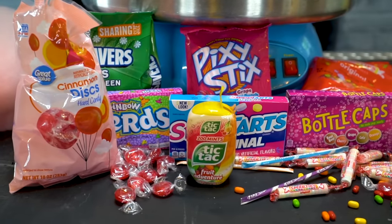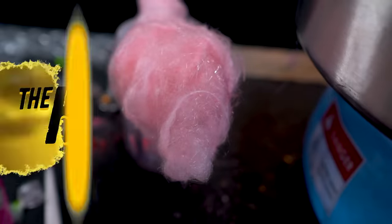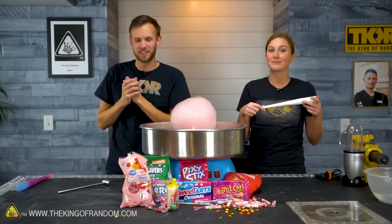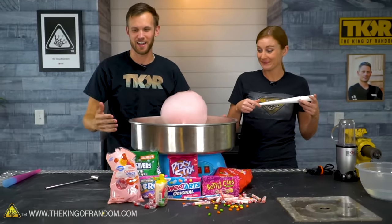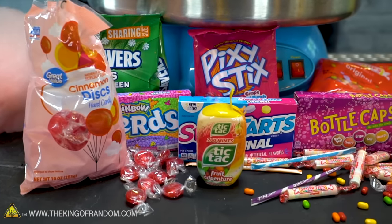In today's video we're testing out something you wanted to know: what types of candy can we turn into cotton candy? We've done some stuff similar to this before, but every time we do you guys ask to see more of it. We've got our cotton candy machine and several types of non-cotton candy, and we're gonna see if we can turn one into the other.